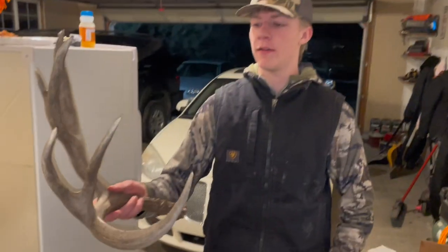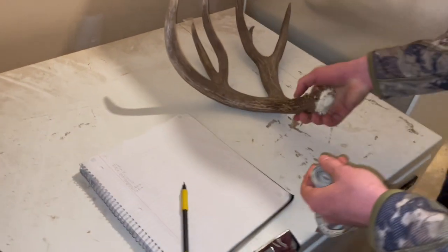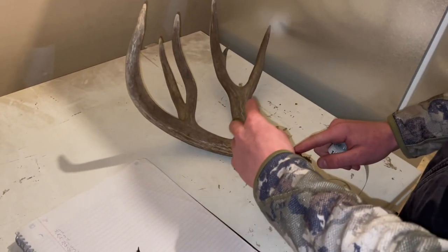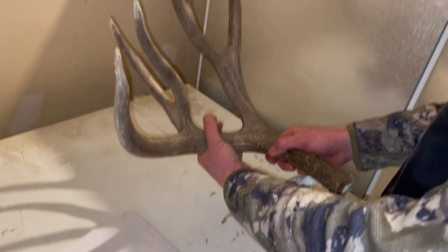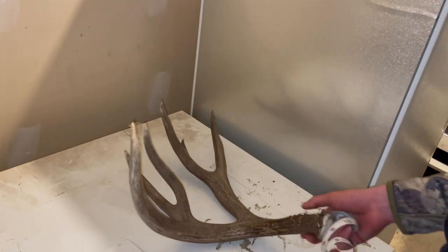What's up everyone, we just got off the mountain today. We found this shed and we're going to show you how to score it. There are four mass measurements — one right here in between the eye guard and G1, but this one doesn't have one. The next one's after the eye guard, the third one's right here, and the fourth one's kind of at the midpoint.